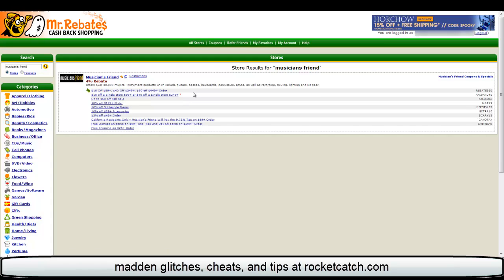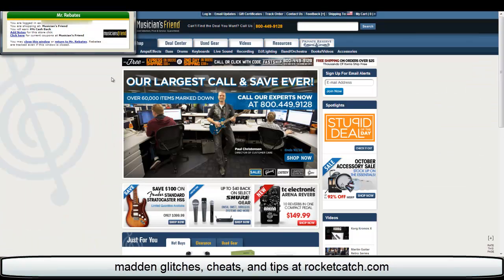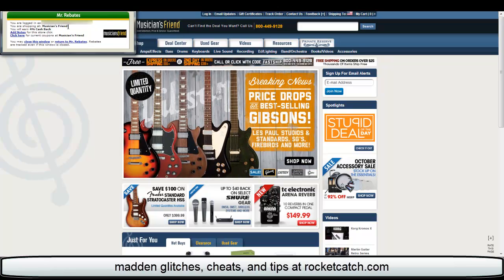It usually preloads the coupon code into the cart for you. If it doesn't, you can just come back here and copy and paste the coupon code. So let me just click on here and I'll show you what it does. It will take me right to Musician's Friend and it also brings up this box right here — you can actually just close this, you don't need it open.